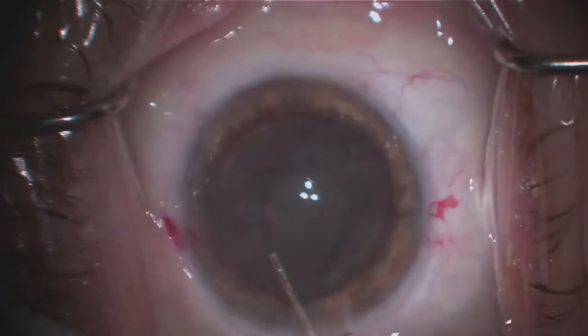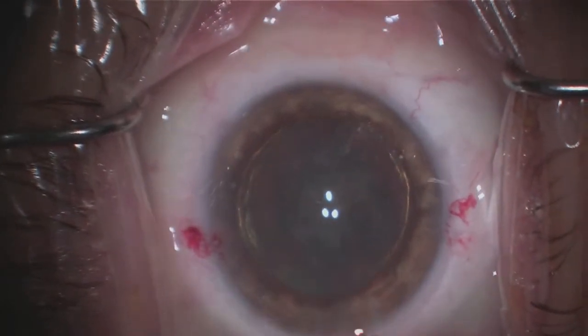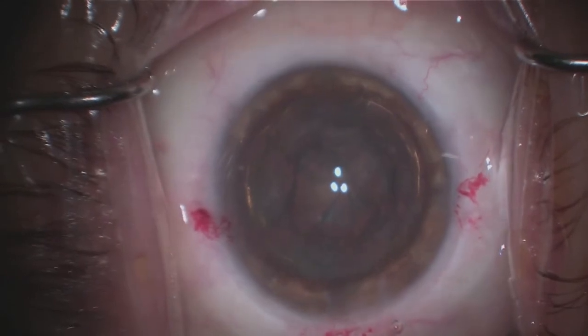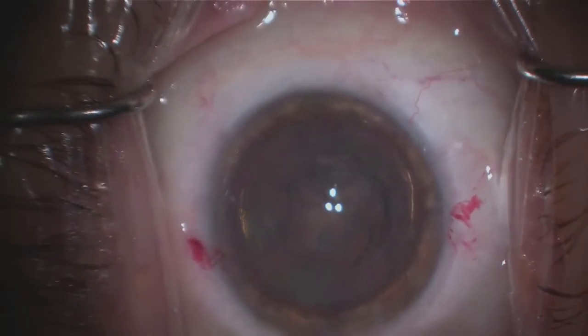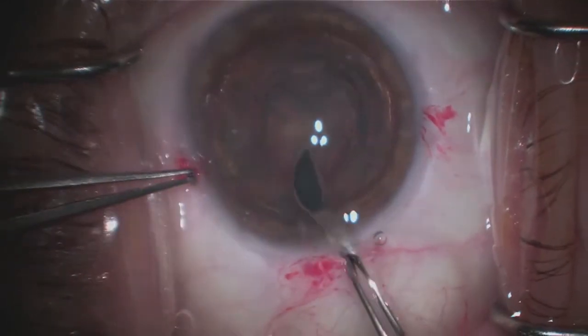In this next step, I'm injecting fluid to separate the lens from that bag — or the outer skin of a grape. Next, I'll go in with an instrument and actually create a separation of the cataract.